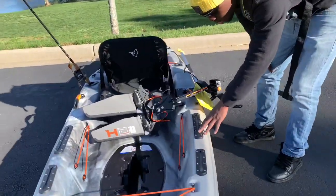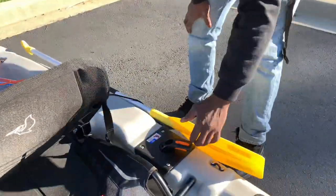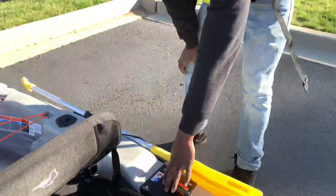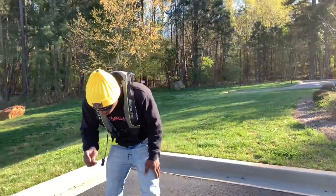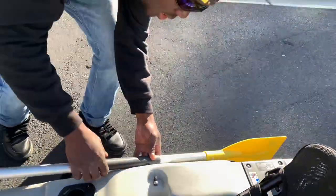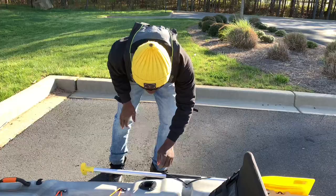We got two Scotty track mounts — a larger one and a shorter one. As we go down, we have our rudder system right here, which lets you steer left and right. I had to do some modifications to that because it was making some crusty noises, but we got it figured out. Right here we have our paddle holder — it simply latches onto this latch just like that, keeps it off to the side and out of the way. You can simply lock it on just like that.